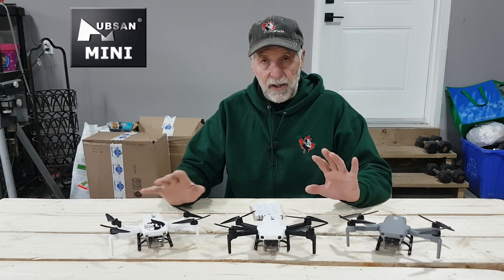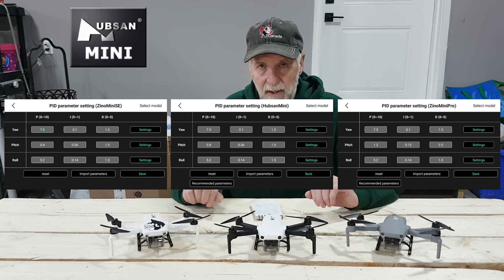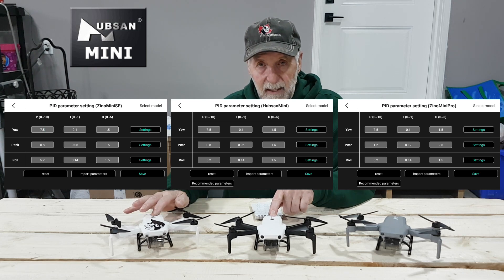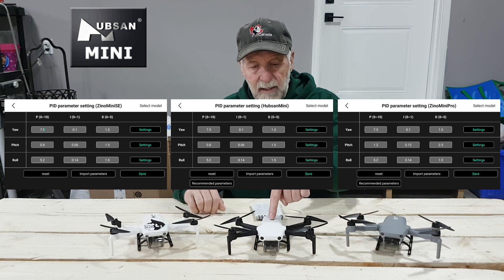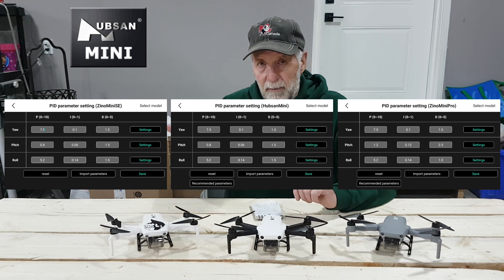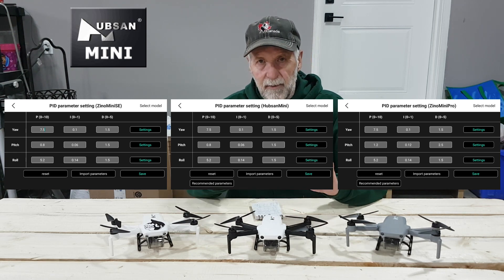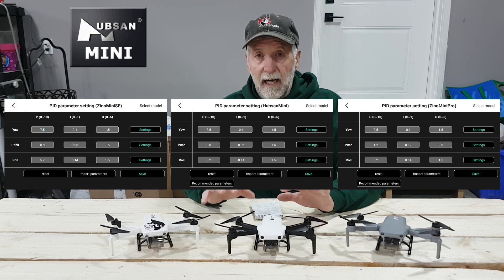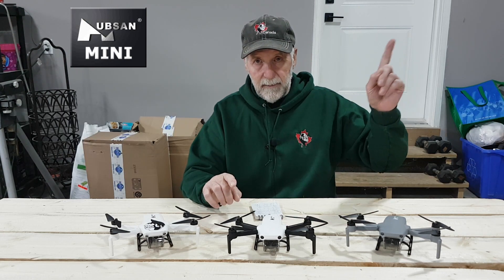So I decided today I'd look into this. I'll put up all the PIDs for all three models stock — if you get an update, this is what they are stock. Ironically, these two share the same PID even though it's a different camera. So I said, what if I put these PIDs on this machine? And that's what I did. There is a Hubson tool — it used to be in the Google App Store but I had to go to APK Pure to get it. I'll put up a video on how to use the Hubson tool. You put in the numbers, save settings, save the whole thing and away you go.